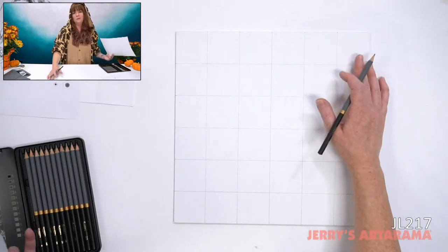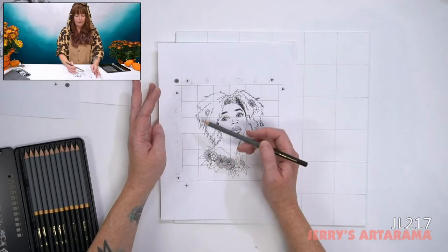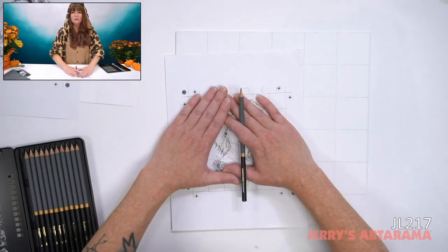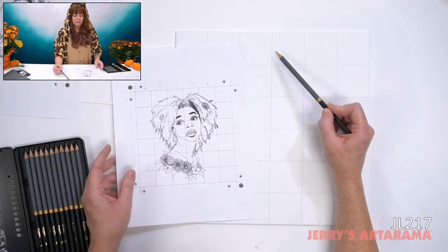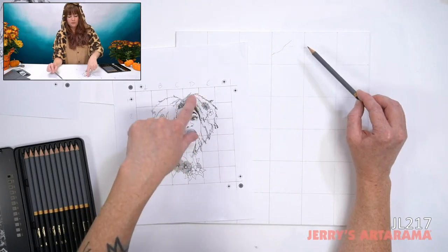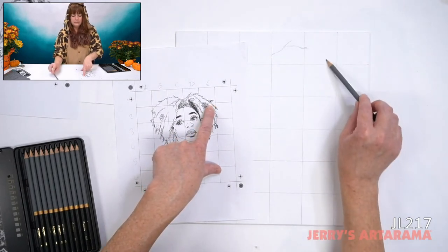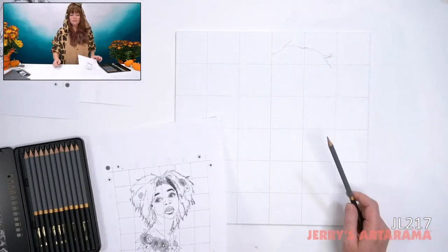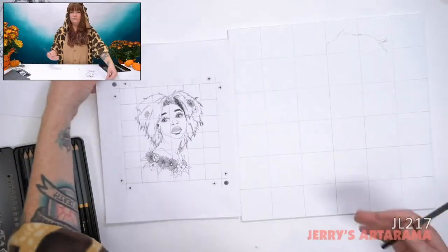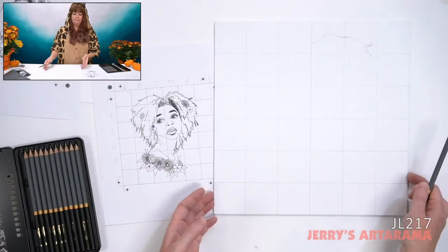I probably wouldn't write letters on my canvas since I don't want to erase all of that. Focus on what's inside each tiny square rather than the entire image — the squares give points of reference. Her hair goes up and crosses between two lines about here. You can scale things three or four times the size — as large as you need. This is a really awesome way of being able to scale your drawings and transfer at the same time.